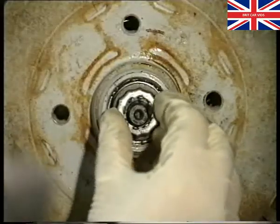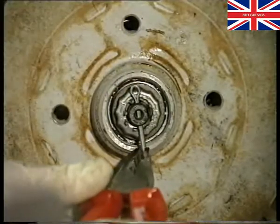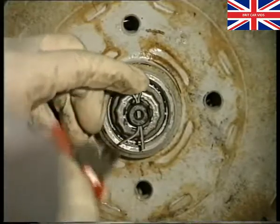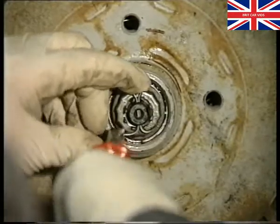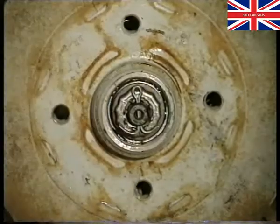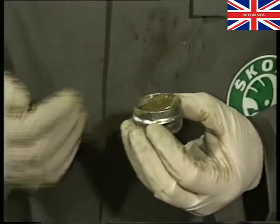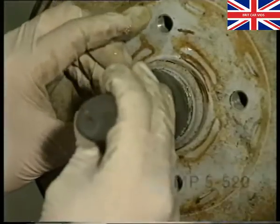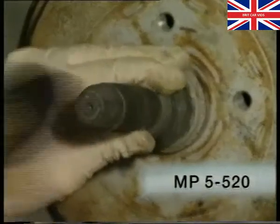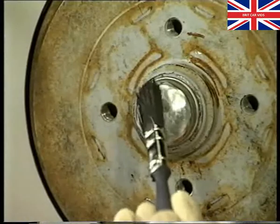Once the adjustment is correct, fit the castellated washer and install a new split pin. Make sure that the grease cap is not damaged. Fill it with grease and refit the cap. To avoid damaging the cap, use the special tool MP5-520. To indicate that the recall action has been completed, add a yellow paint mark to the grease cap.